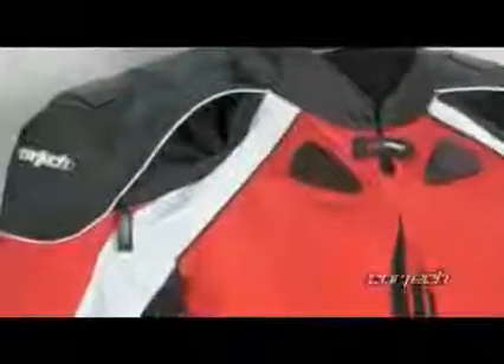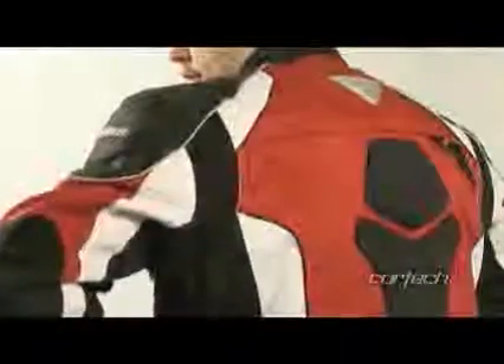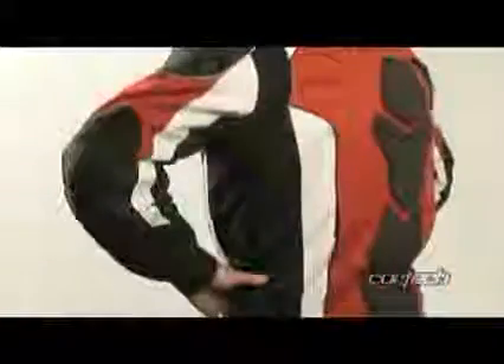360 degree false light reflective piping and Cortex signature reflective rear triangle increase nighttime visibility. Zippered and gusseted sleeve cuff for ease of dressing.